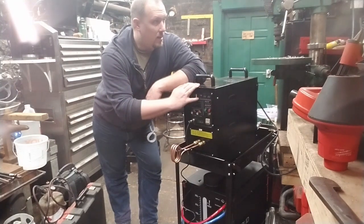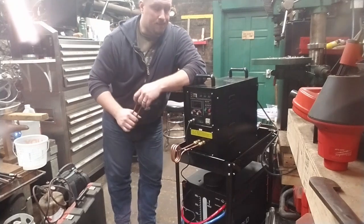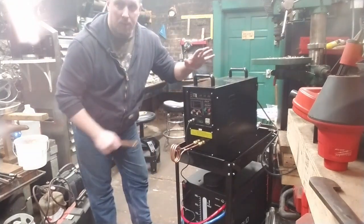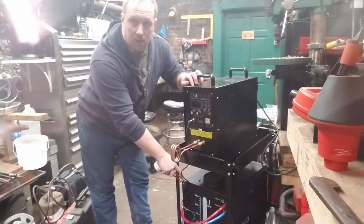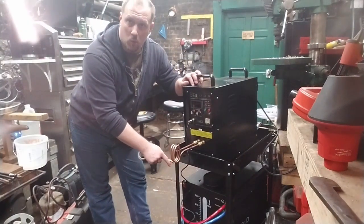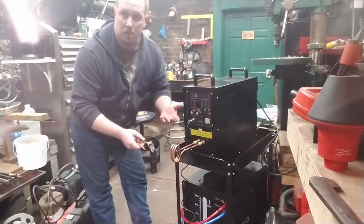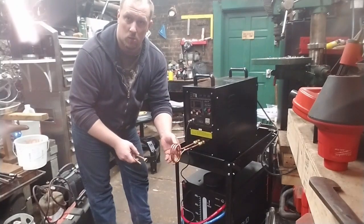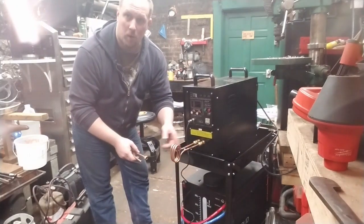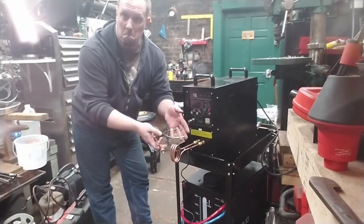I don't know if it's going to work — I haven't fired it up yet, so we're going to find out together. The induction forge itself is just this box. What is underneath here is a TIG cooler — it's just a pump. These are tubes, not just wires, and it requires water flow through them, otherwise the induction will actually melt the coils.